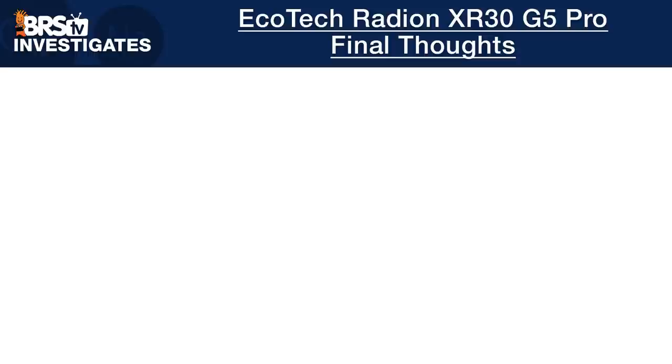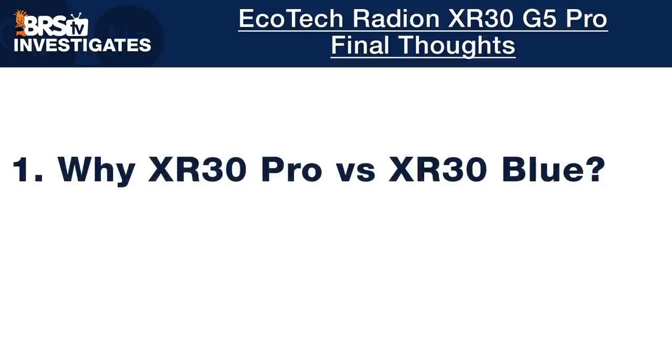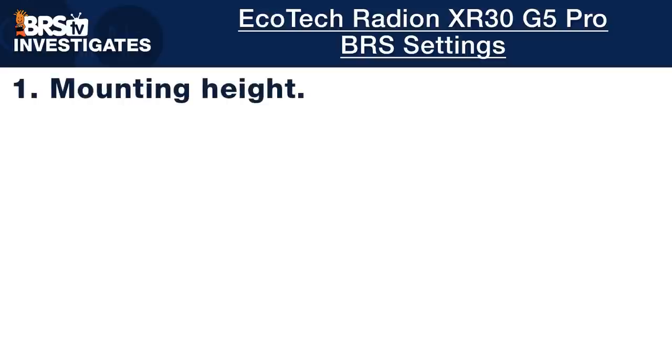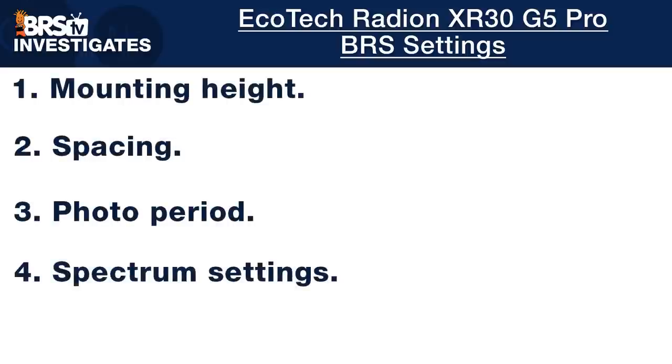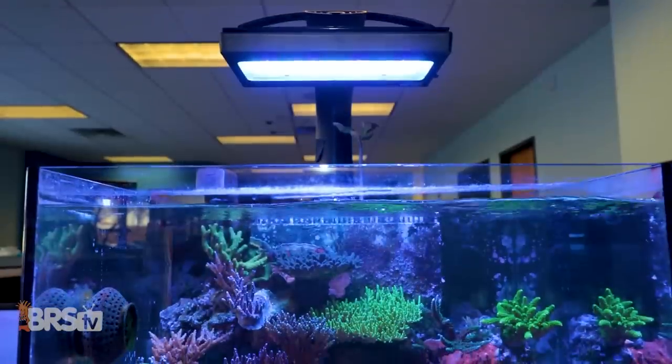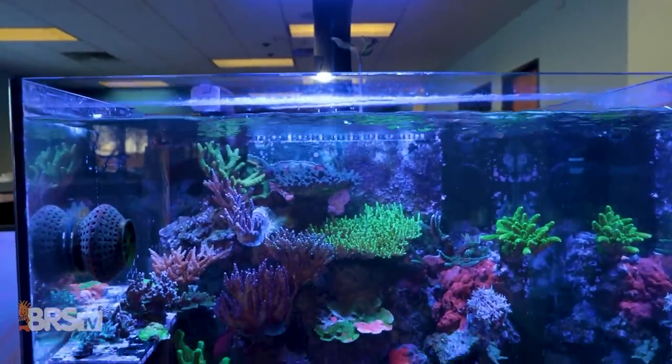Before we finish today's testing and BRS recommendations, I'll let you in on our overall thoughts and impressions about these latest Radeon XR30 Pros, including why you might choose the XR30 Pro over the XR30 Blue and what sets those two lighting options apart. Using well over 1,000 data points and multiple types of tests, our BRS recommendations for mounting height, spacing, photo period, spectrum settings, and intensities are exactly the information you need to take your XR30 Pro out of the box, set it up, and trust that you've got this lighting thing done right.